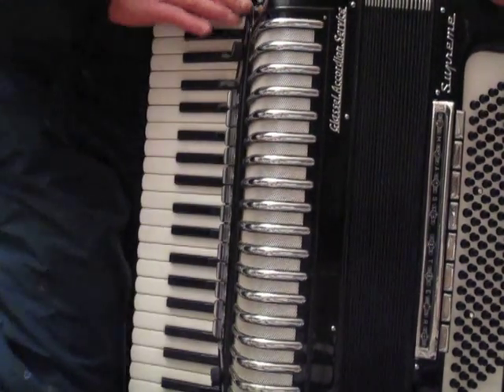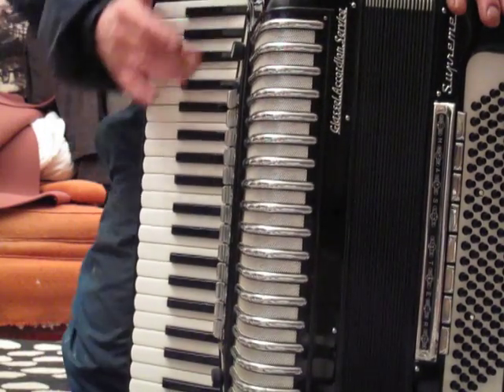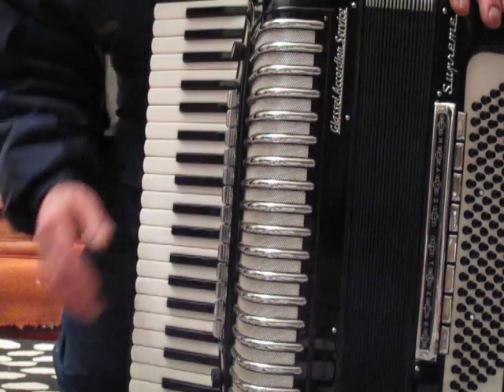Hi. I'll play the individual registers on the Morbidoni. Here's the bassoon.